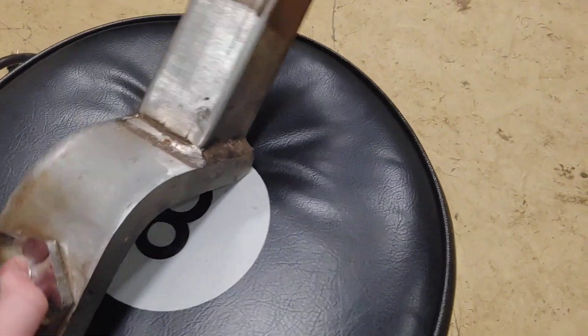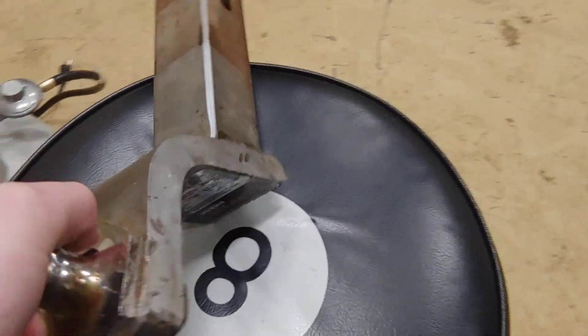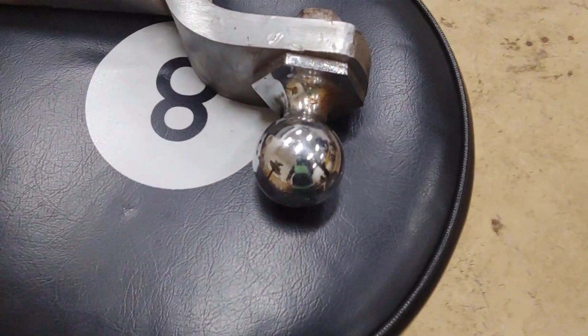I'll show you guys the trailer hitch and what this thing looks like.